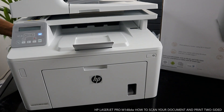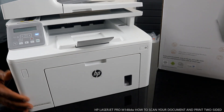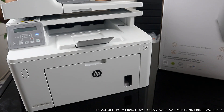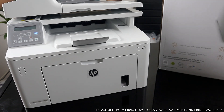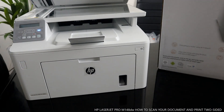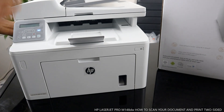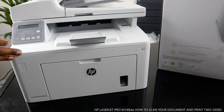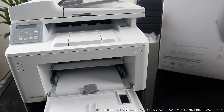Hey guys, greetings, welcome to Vinal TV. This is the HP LaserJet Pro M14-adw. This printer is nice — dope technology, multifunctional, multitask, triple-in-one. You can print with automatic double-sided printing, which I'm going to show you. You can also copy and scan your document from this printer. This printer is beautiful stuff.